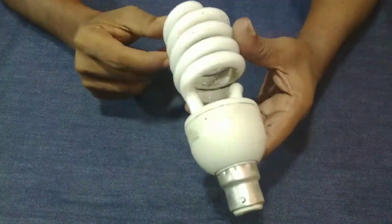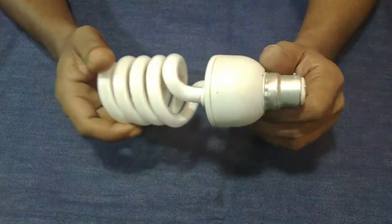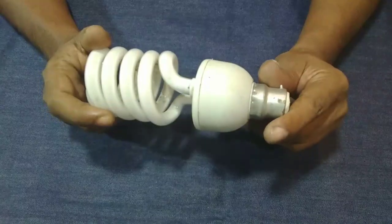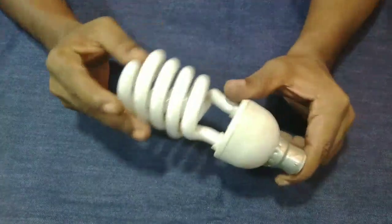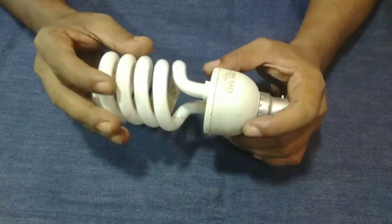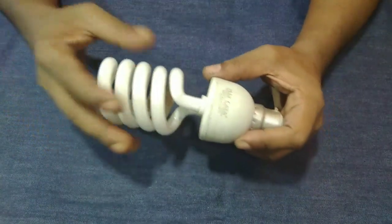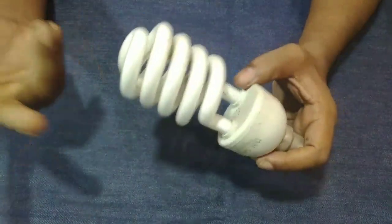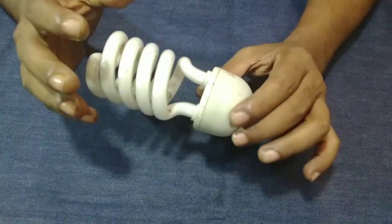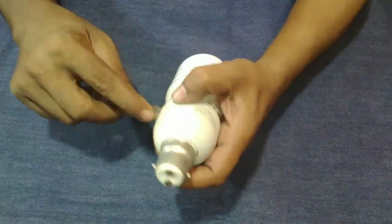Today I am an energy bulb in our country. I am not an energy bulb for my country. I am an energy bulb for my country because it is important to see it.